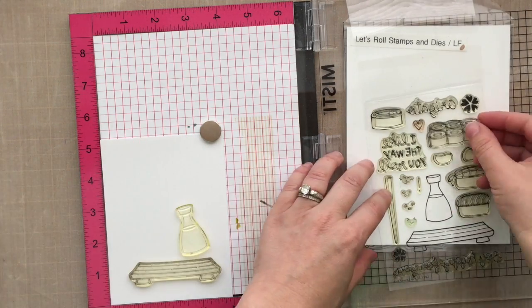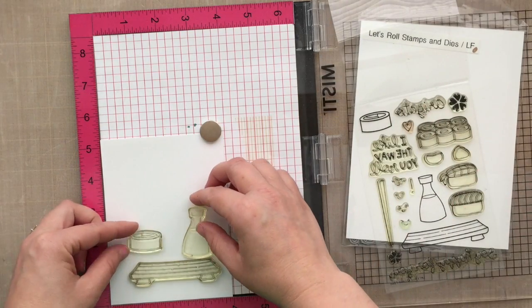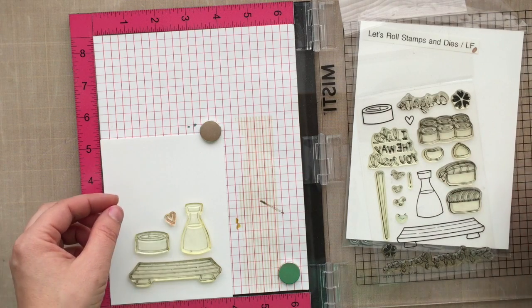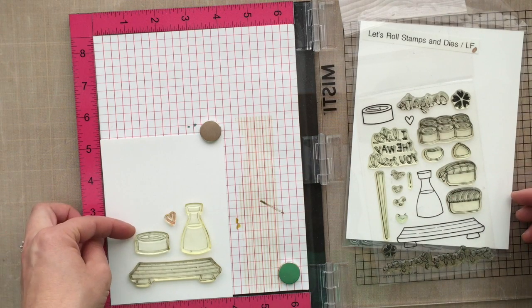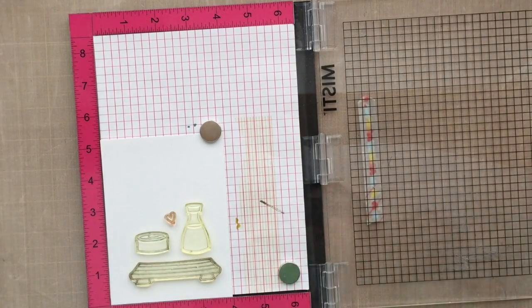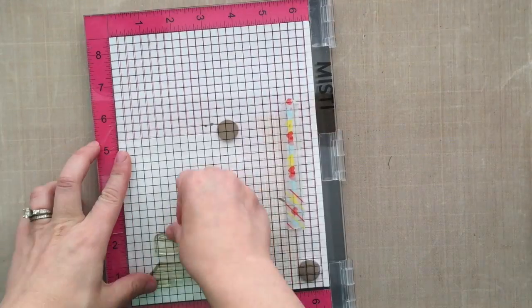I've grabbed my Misty here, which is the most incredible stamping tool invented — it's a super cool stamping tool. If you're not familiar with it, it works as an acrylic block and a stamp positioner all-in-one. It's super cool.